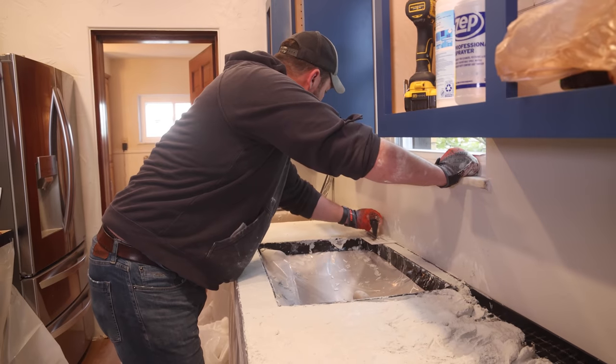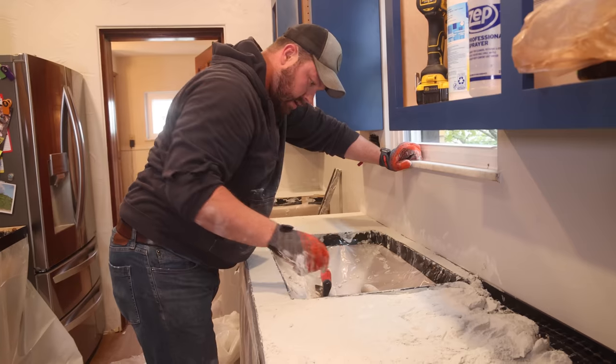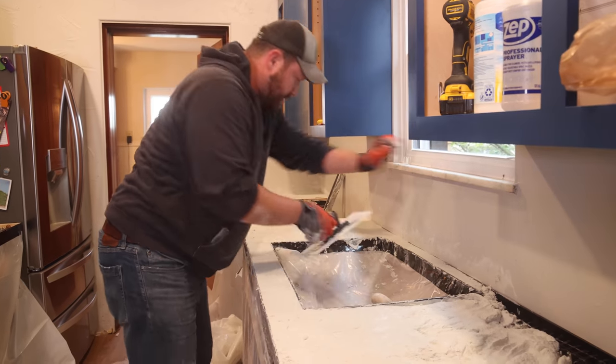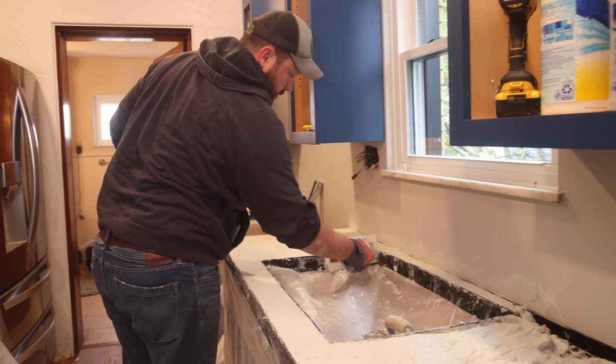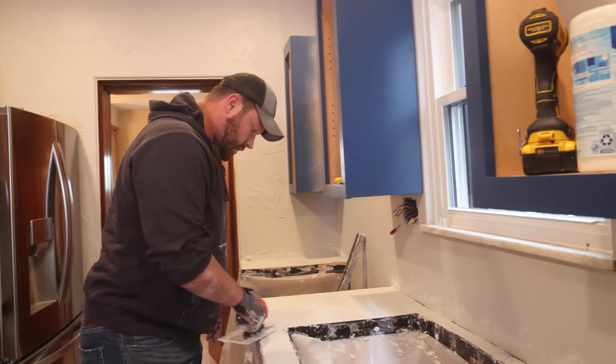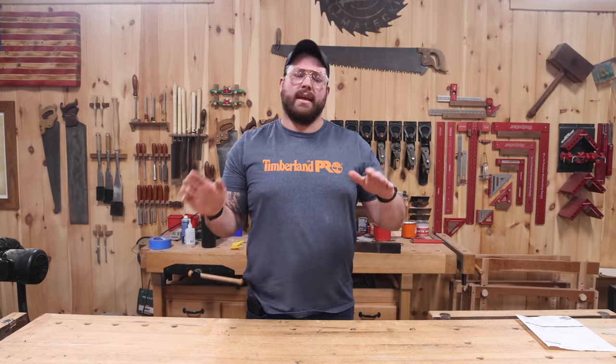I'm not going to lie — of all the concrete work I've done, and I come from a family of Italians where concrete is life, this is pretty hard. If you've never worked with GFRC I wouldn't advise jumping into it. There are more basic products you can get from the home store. So far in this build I'm pretty frustrated — I should have put more time and effort into learning before we got on the job site.